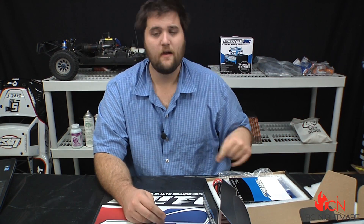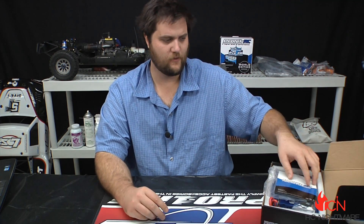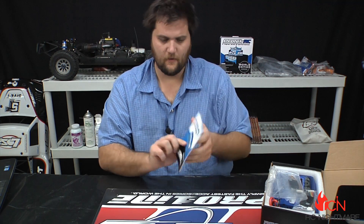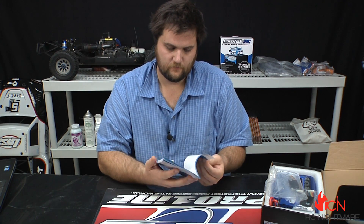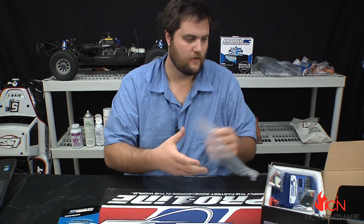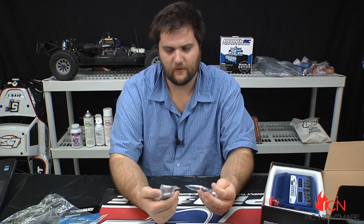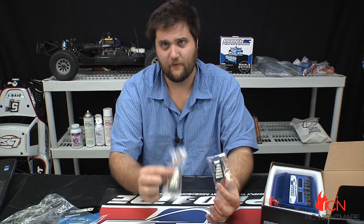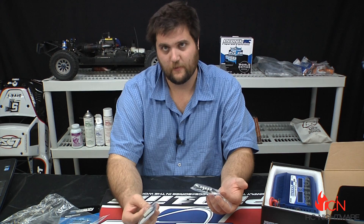This can plug into a standalone power supply or your car battery, which I actually use more than anything else. You've got a nice color manual that comes with it, pretty nice, and then you've got your balancing ports.